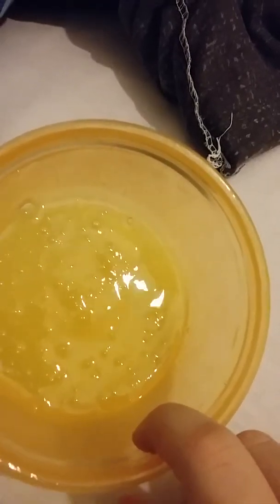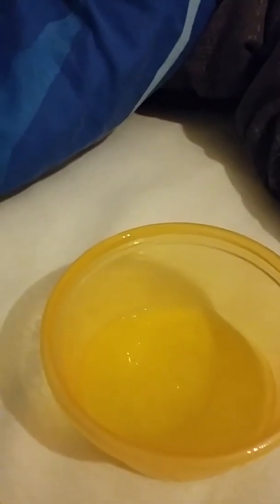I used shampoo — you need quite thick shampoo — and hand soap and table salt. Then you need to leave it in the fridge or refrigerator for about a day, something like that, and you get this really cool slime.